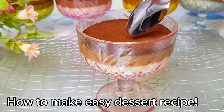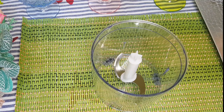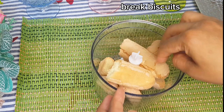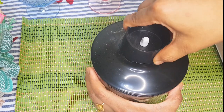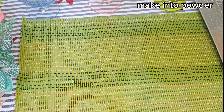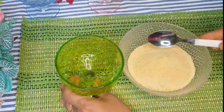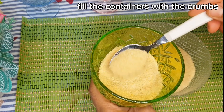How to make an easy dessert recipe. Break biscuits and make them into powder, then fill the containers with the crumbs.